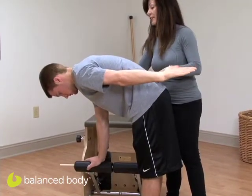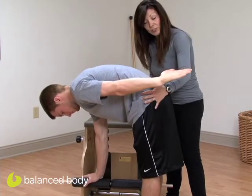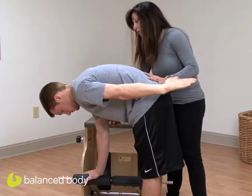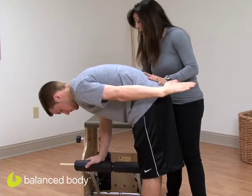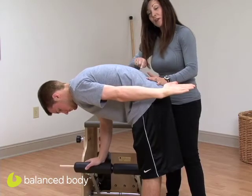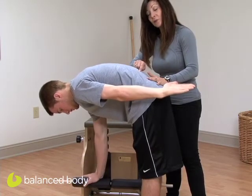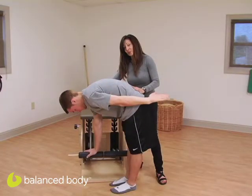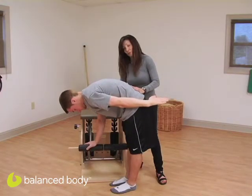Now to progress, we're going to take Zach down a little further, and we're going to encourage him to reach his sitting bones toward his heels. Now we're going to pump the pedal with one arm — he bends the elbow and then presses back down. Each time he presses the pedal, he tries to draw his navel into his spine a little more. He rounded a little bit more there. We want to watch that the shoulder blade doesn't do the movement, and that the elbow truly does the movement.